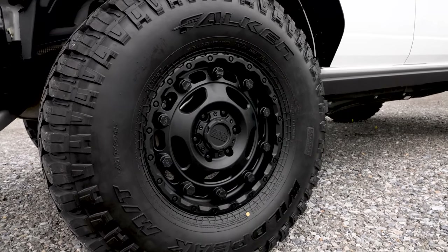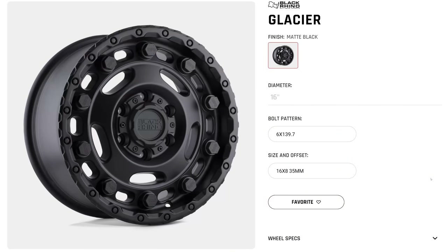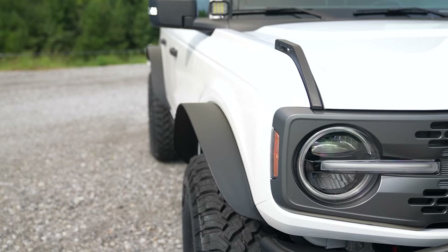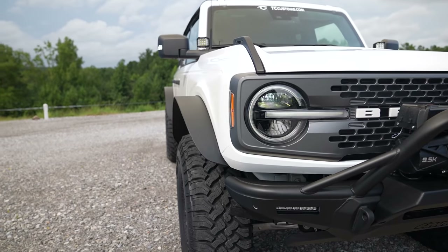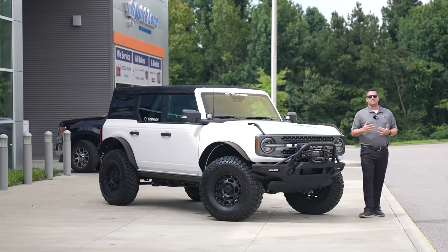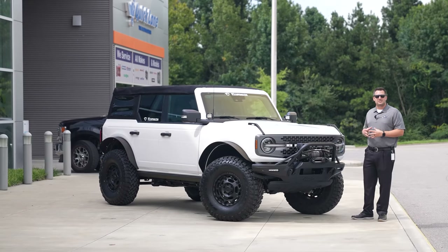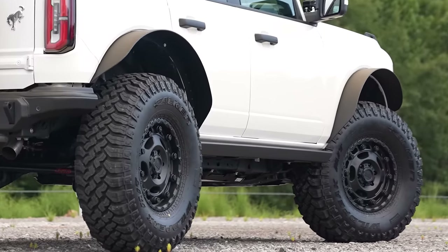The wheel combination: these are Black Rhino Glacier wheels, 17 by 8 — 17 inches in diameter, eight inches wide, positive 35-millimeter offset. As you can see, the offset works out perfectly with these wider steel fender flares from Ford accessories. I'm super glad I also have the fender deletes. Since this is truly a modular vehicle, I can go back and forth — fender deletes one day, back to normal fenders the next if I don't want everything slinging up on the side.